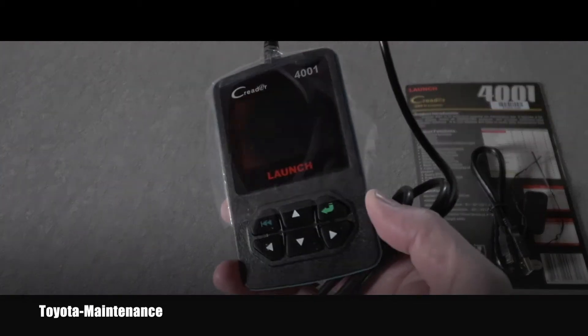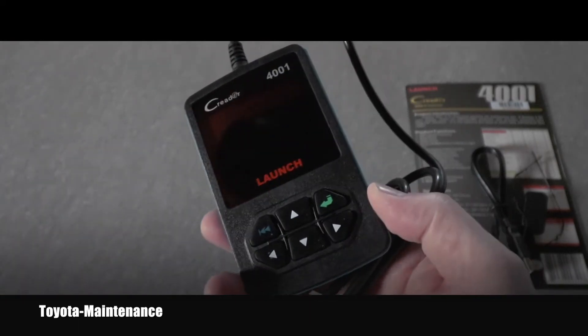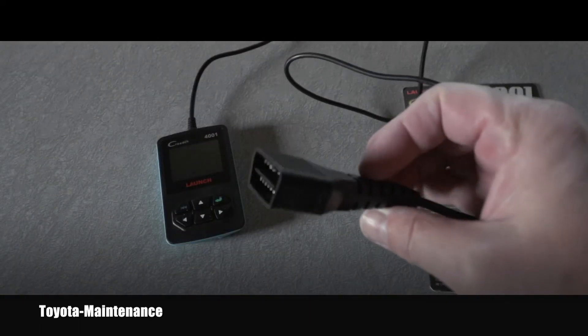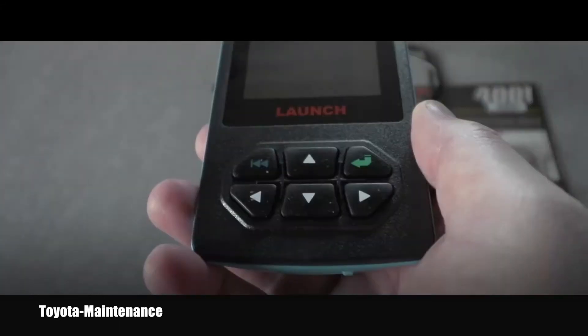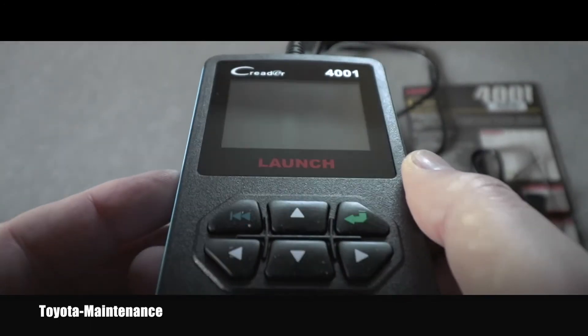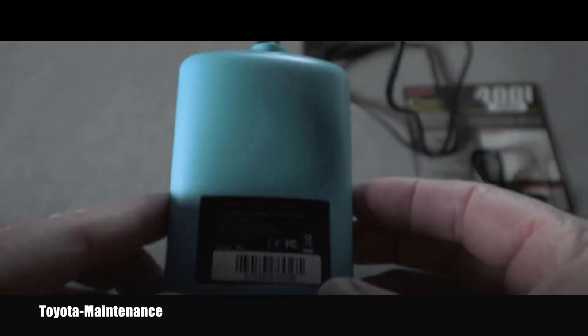When it was in the package the screen was protected by a foil, so let's take it off. The connecting cable when fully extended measures 46 inches. So let's go outside, hook it to the car, and see what it can do.